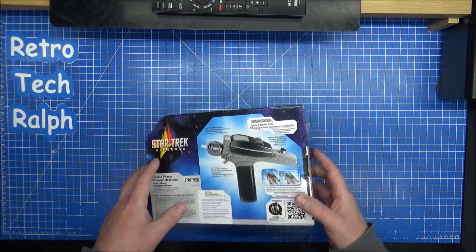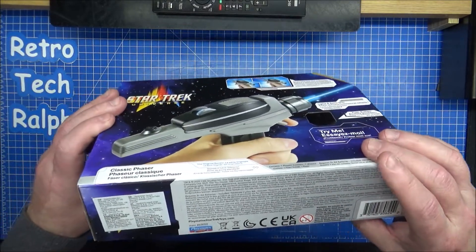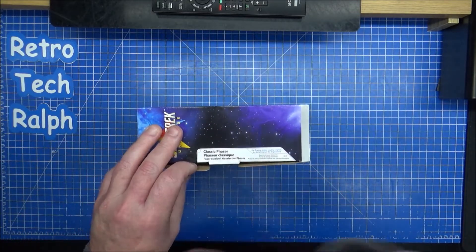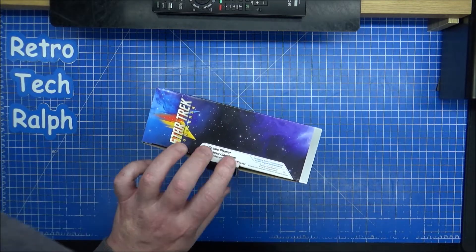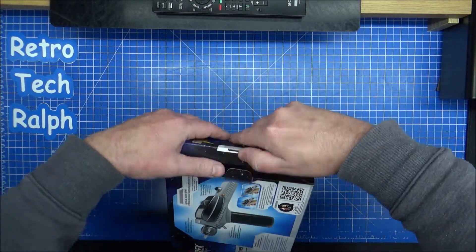It does some nice little LCARS interactive stuff. This is the European version — manufactured 2020, China, Hong Kong. Now I'm going to try and be careful as usual because I do want to collect these. I don't want to rip these open.